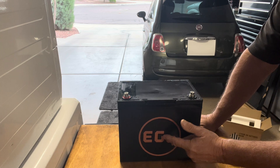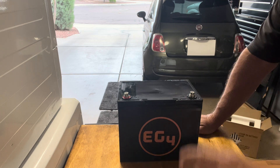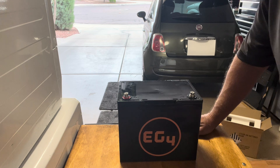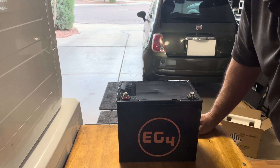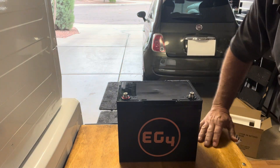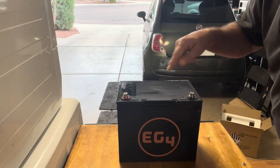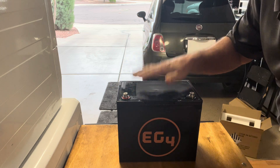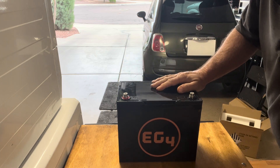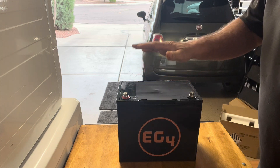That's a huge difference, especially when you're trying to start your generator. I have a propane generator — sometimes it takes 10 or 12 tries, sometimes it starts on the first or second. I'd wear that AGM battery down and then have to wait for the solar panel to charge it back up, which could take hours. But with these, I'm going to have three or four in parallel — it'll take me hours of cranking before I drain them. Very nice.